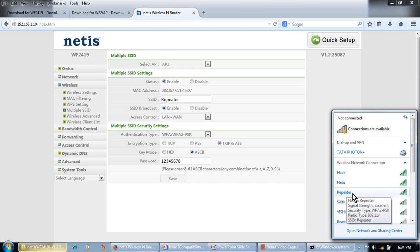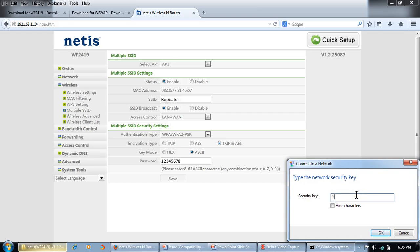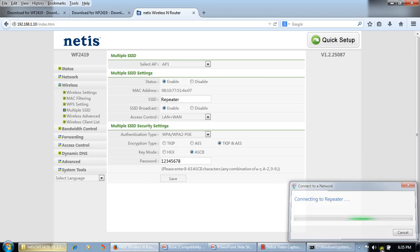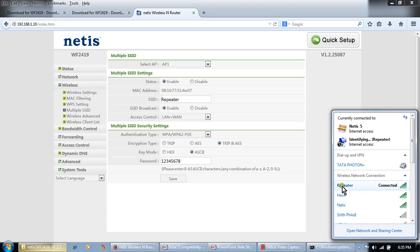If you want the same SSID for both, disable this Multiple SSID option. Now we can connect to the repeater through the new SSID. The password is 12345678. Once connected, you can access the internet through the repeater.